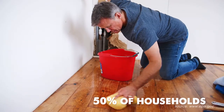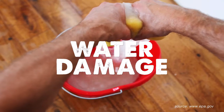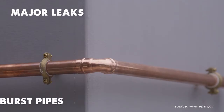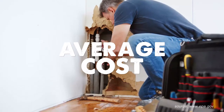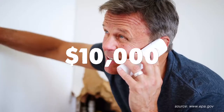Did you know over half of U.S. households experience water damage at some time? With major leaks, 65% of all water damage is caused by burst pipes, mainly during cold weather. And the average cost of water damage due to frozen pipes is over 10,000 U.S. dollars.